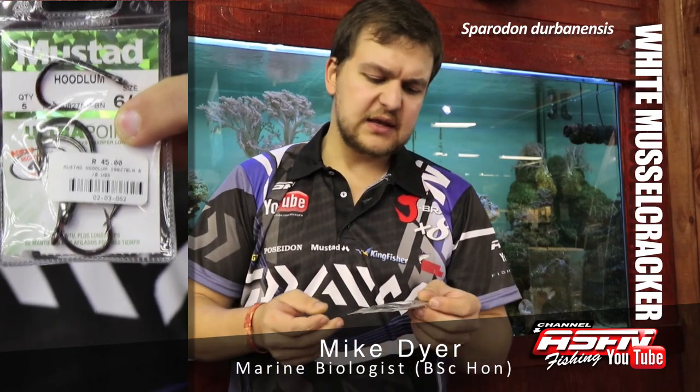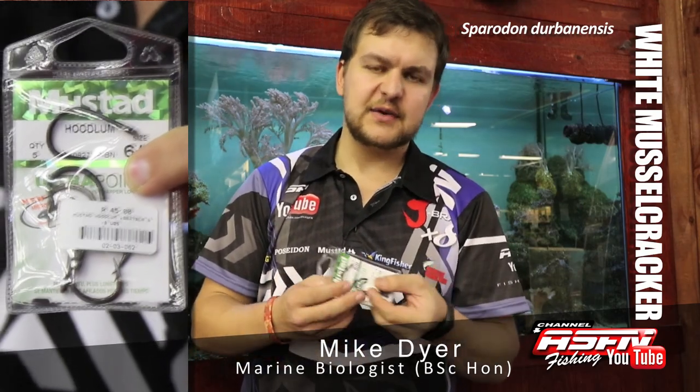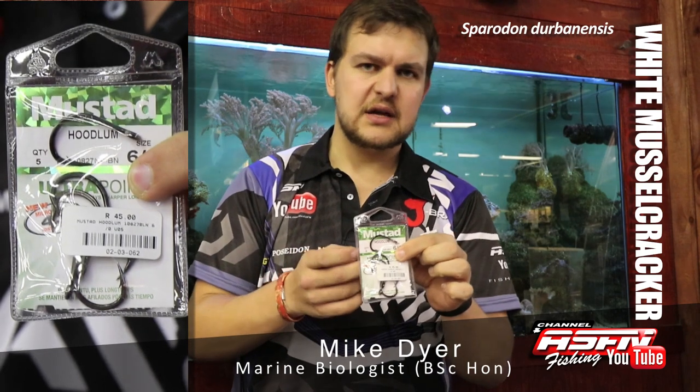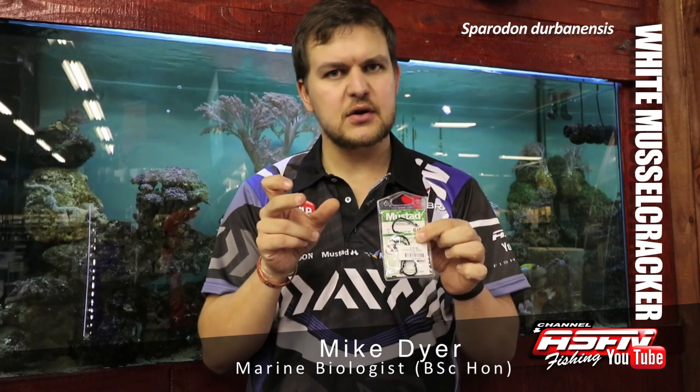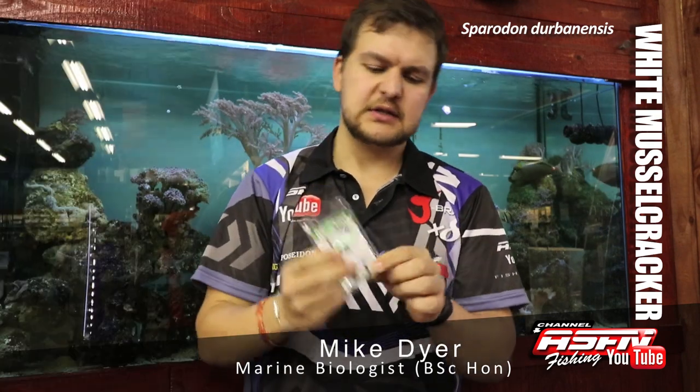It's got a lot of abrasion resistance, so when you are fishing amongst the rocks you don't have to worry about that. As mentioned, with the White Muscle Cracker's very strong jaws, you need a hook that's not going to open very easily. My recommendation: the Hoodlum 6-0 — a very strong short shank hook that doesn't get crushed easily, is very sharp, and can penetrate that jaw without getting opened. So that's what I would use.